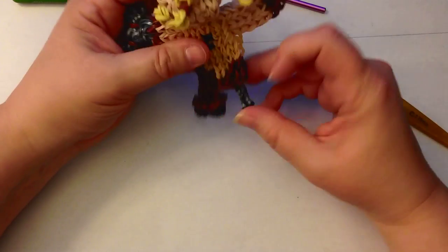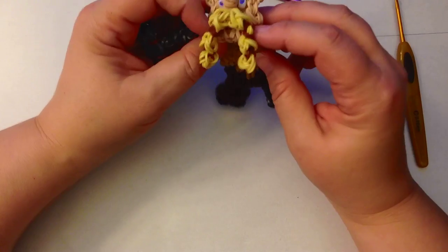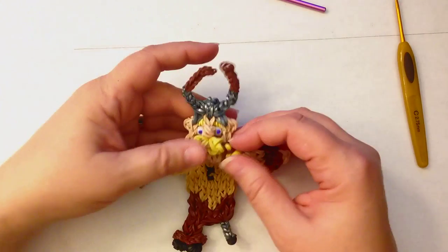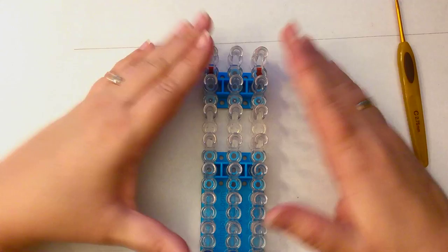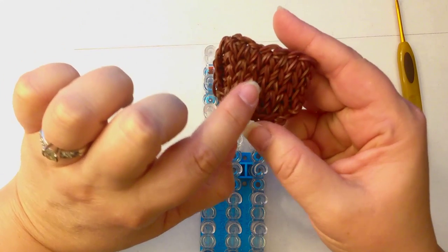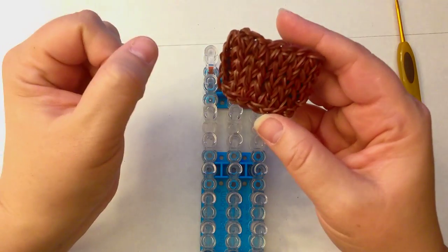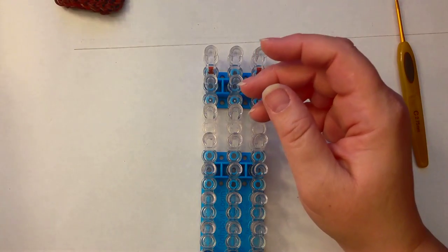There we have his leg, his peg leg, the cuff of his boot, his moustache, his hammer, and his horns. The only thing we're missing is his jacket. To do his jacket, take a single loom in standard configuration and make a square using the move it forward technique — you're going to have eight columns and five rows, so it's not very big. We're going to be double banding with the arrow facing towards you.